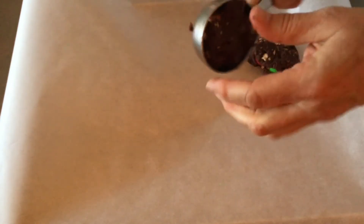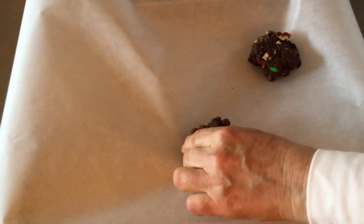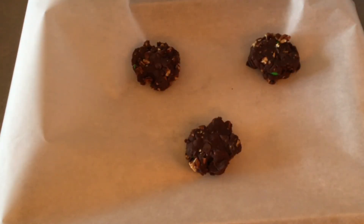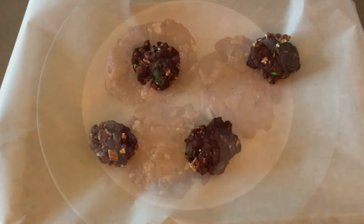Measure the cookie dough into a one-fourth cup once it's all mixed, and then take it out and put it on a cookie sheet that has parchment paper or has been greased. Press the cookies down just a little bit. Bake at 375 degrees exactly 10 minutes. Take them out and let them cool on the hot cookie sheet for 10 minutes, then put them on the cooling rack.